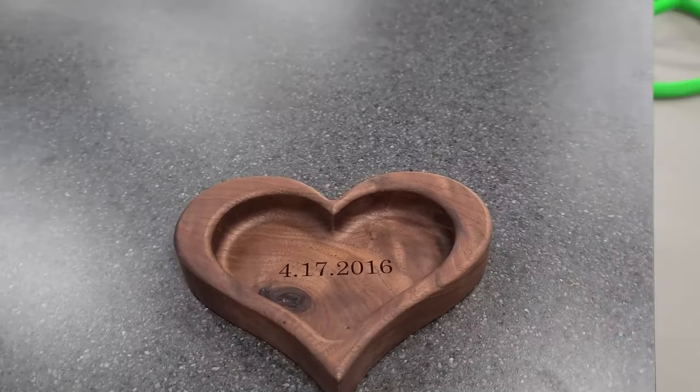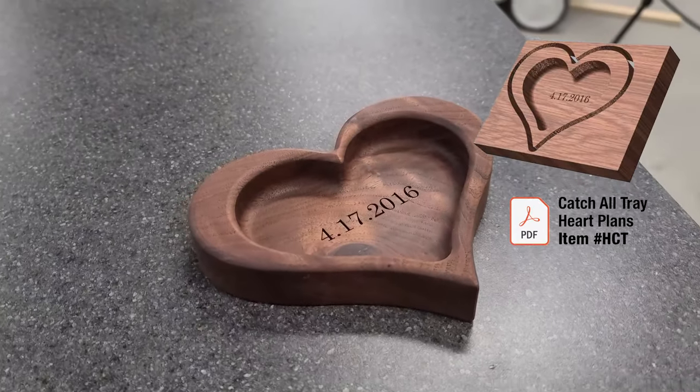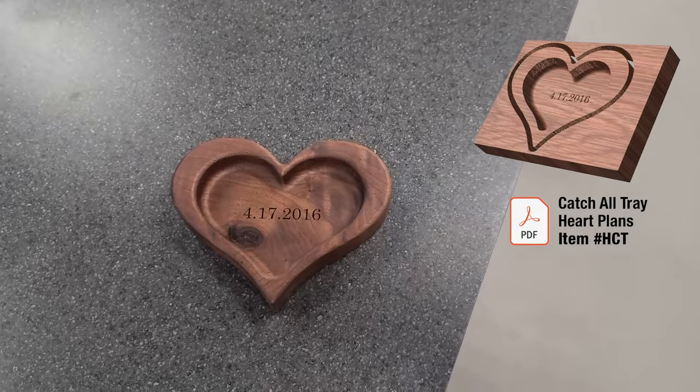Today I'm going to be showing you how I made this heart catch-all tray for my wife for Valentine's Day. This is a pretty easy project to do once you understand how to set up the tool files and everything for that. You can definitely customize it in any way that you would like. It's a great project and it's definitely something that's great for beginners to get into. So without further ado, let's show you how I made it.